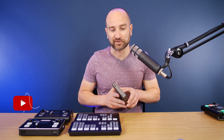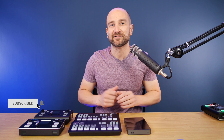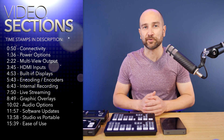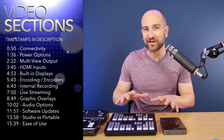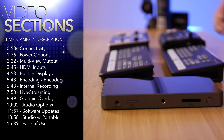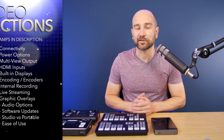Welcome back to the channel. My name's Shane. Over the last 12 months, I've been testing and reviewing each of these different switching systems, and I like different aspects of each of them. I plan on time coding every different section in the description below so you can skip ahead to a particular section. I'll answer any questions in the comment section.